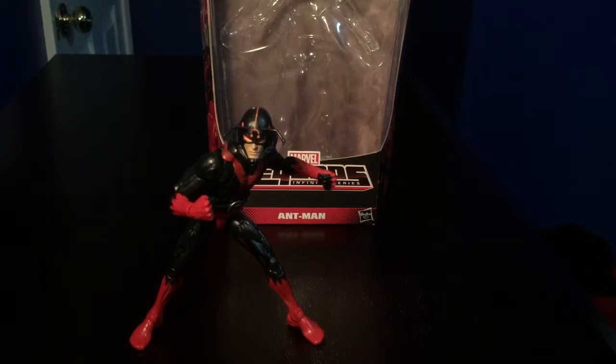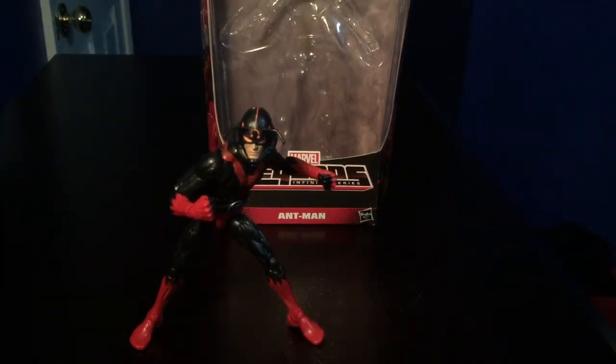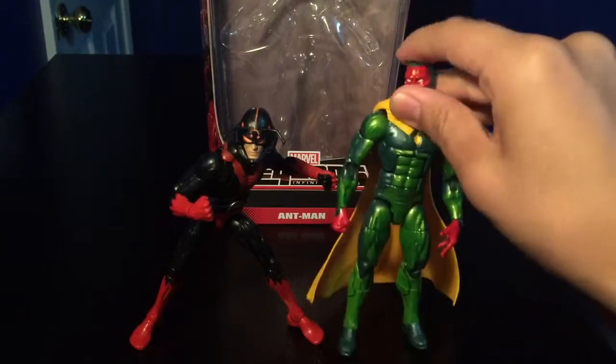I found mine — I think I found two. The other one I saw had really bad paint apps, so I think the one I got is better. Here he is with a size comparison — here he is with Vision that I just reviewed.